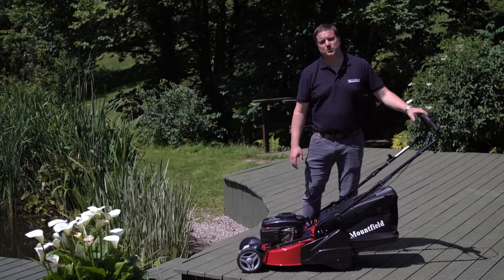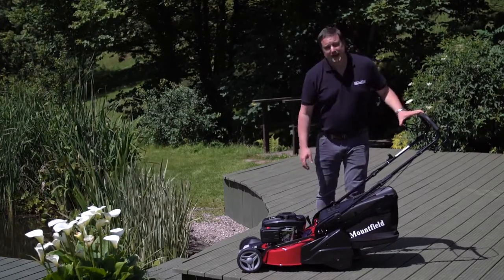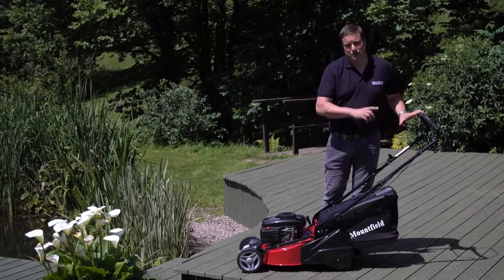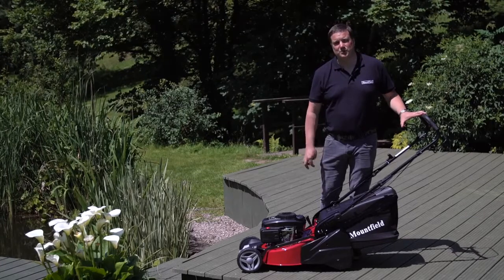This is the Mountfield S421 RPD. It's a 42cm cut. It's got a roller and it's also got power drive. This model is also available as a hand-propelled model as well.